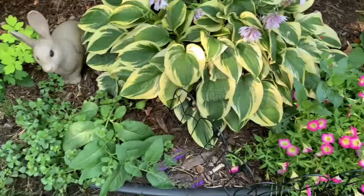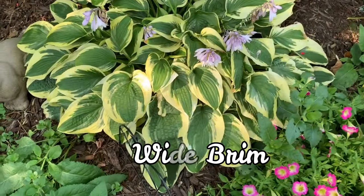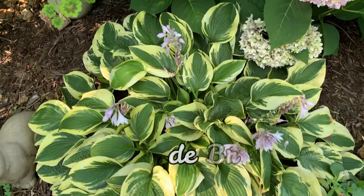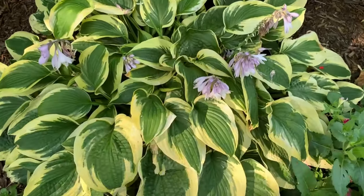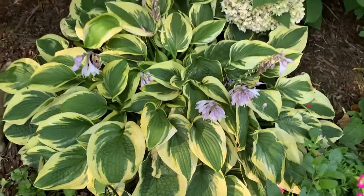This is White Brim. It is a medium to large hosta. The leaves have a blue-green center with an irregular cream margin which holds throughout the season.